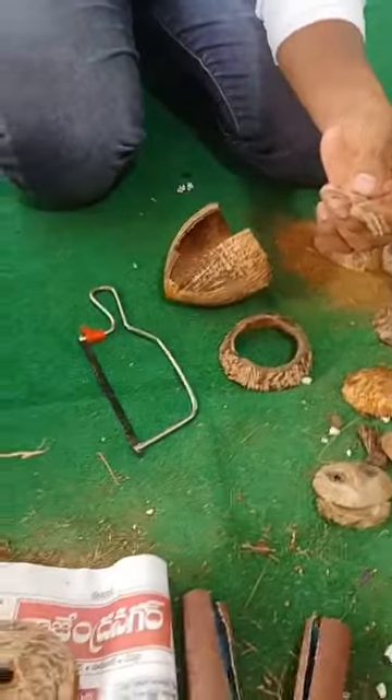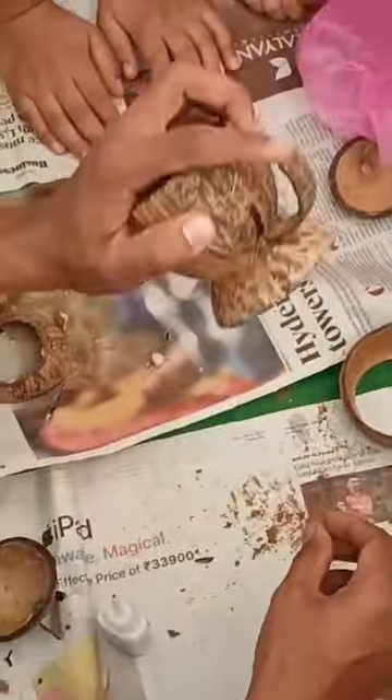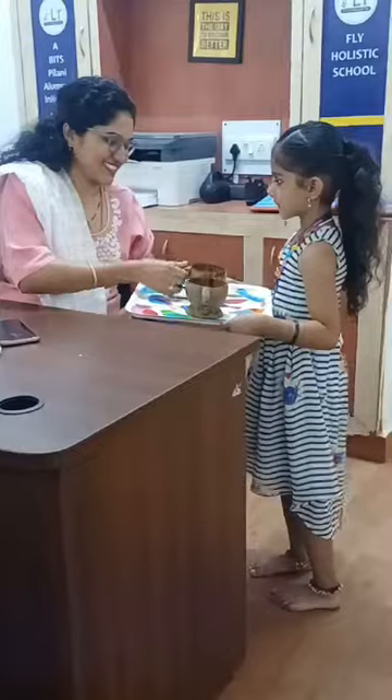But wait, there's more cup. Every cup needs a handle, right? So, we slap one on with glue. Voila! Your very own coconut cup. Coconut cocktails, anyone?